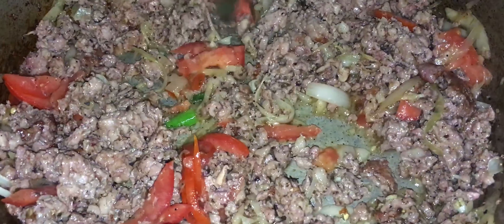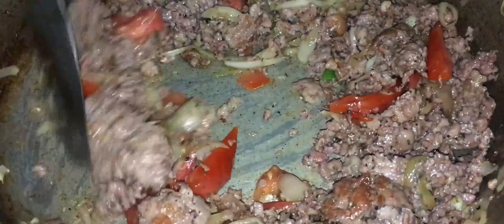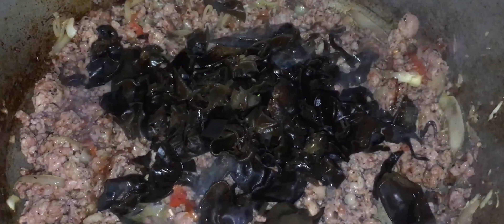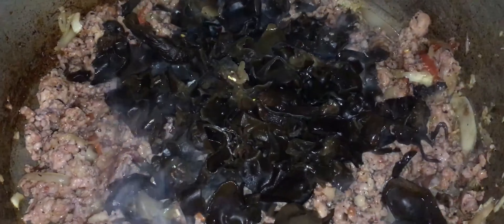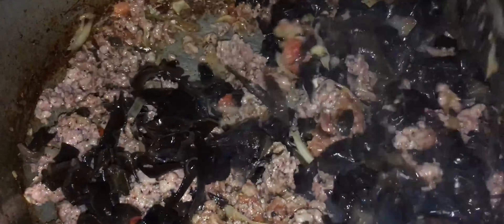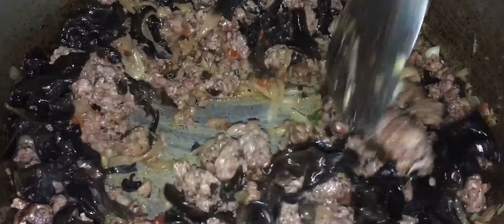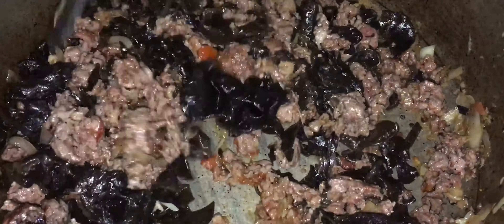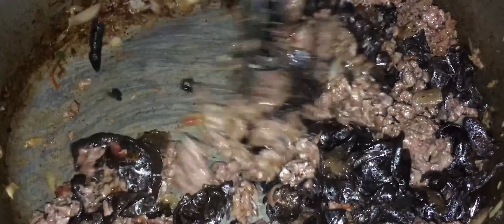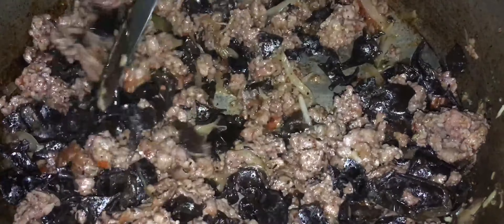Pour continuer notre recette, nous ajoutons la tomate : on prend une tomate, on la coupe finement, nous ajoutons en dedans. Quand la tomate est bien compotée, nous ajoutons les champignons noirs que nous avons pris soin de couper en petits morceaux de 1 à 2 cm, de façon à ce que, quand on mélange, la sauce rentre bien dedans. Les champignons, il ne faut pas trop faire cuire parce que c'est un plat qu'on finit juste en mettant les brocolis, en tournant bien, juste pour faire transpirer un peu les affaires.